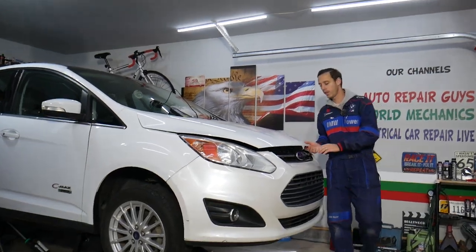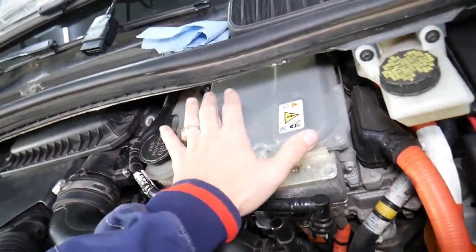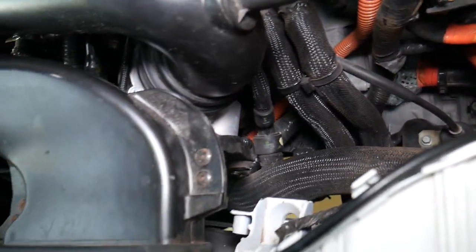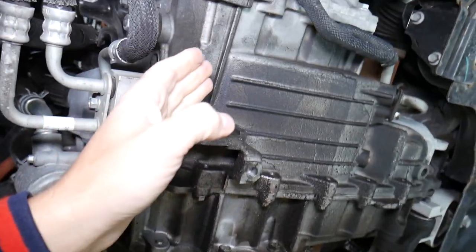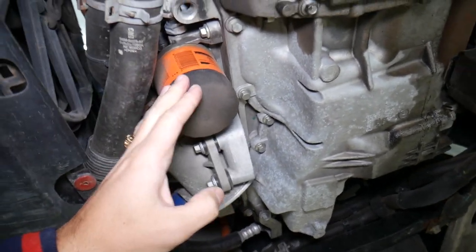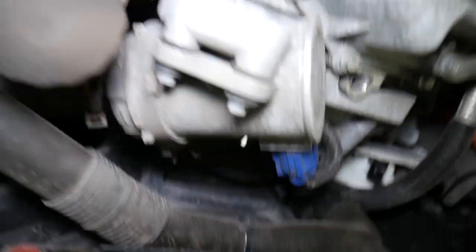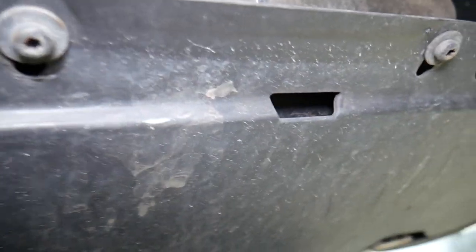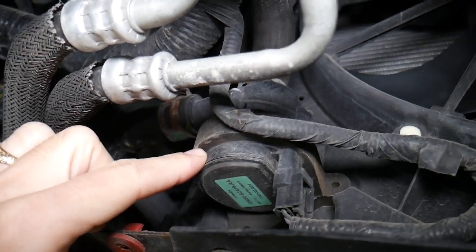Here under the hood you can see this is your AC inverter/converter. Now, you have two water pumps on this vehicle — the main one and the auxiliary one. You'll need to remove the engine undercover to get to both of them. We have a video on the channel showing how to remove the engine splash shield. Here is the engine, here is the transmission, and right next to the oil filter is the main water pump. But the one we're talking about today — the auxiliary water pump — is located all the way to the left, right here. You can see it has two hoses.